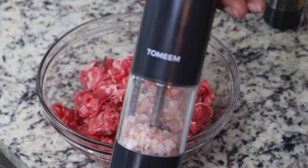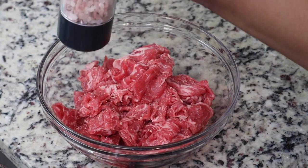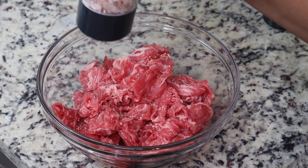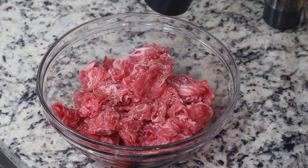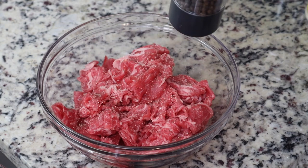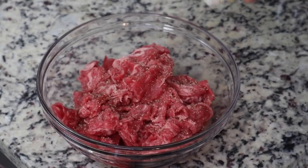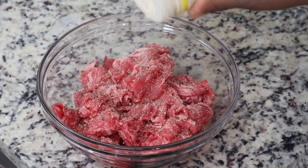Let's get started with the recipe. I'm gonna start with some shaved steak that I bought from my local grocery store — it was already shaved. If not, you can purchase a steak, freeze it for a little bit, and then slice it up thinly. I'm just seasoning it with some salt, some pepper, and some adobo seasoning.